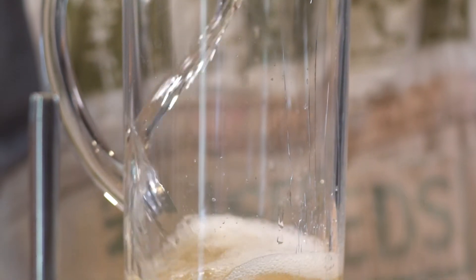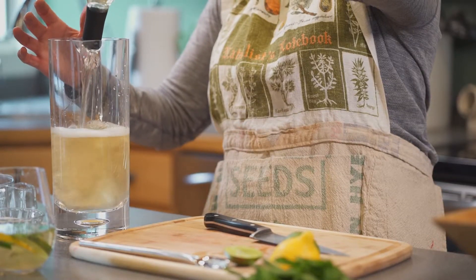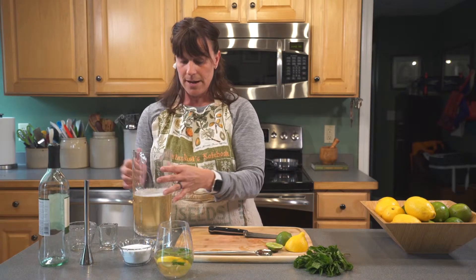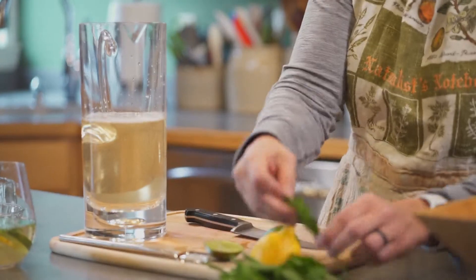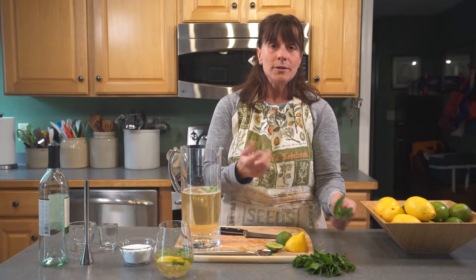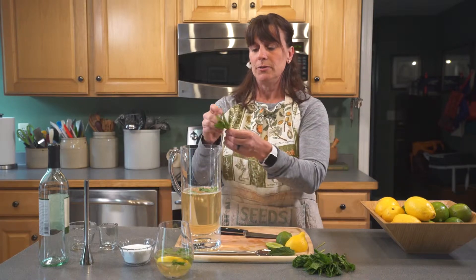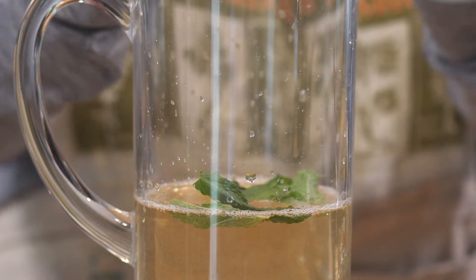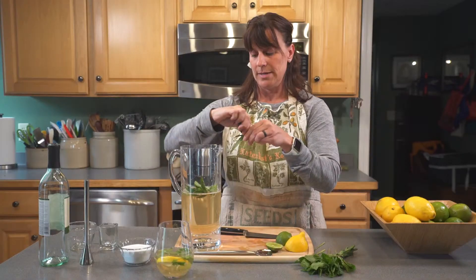Then you're going to let it chill overnight. The longer the time that you can let a sangria chill, the better, so all the flavors can combine. If you happen to have six hours, you have six hours — it's no big deal, the flavors will still be there. But the point is to hopefully let it sit overnight so you have the most flavor you can possibly get from the leaves of the mint.